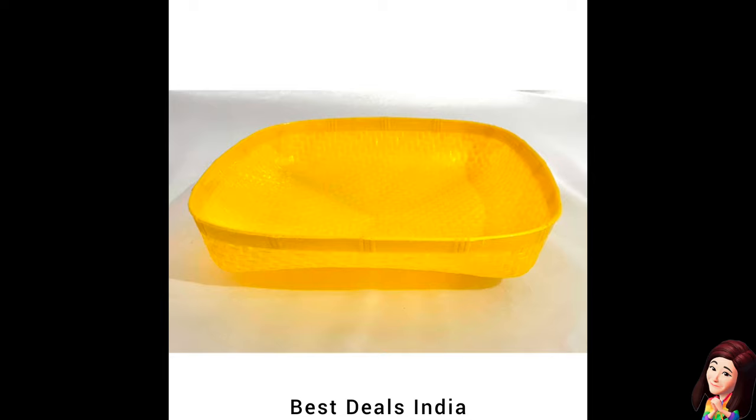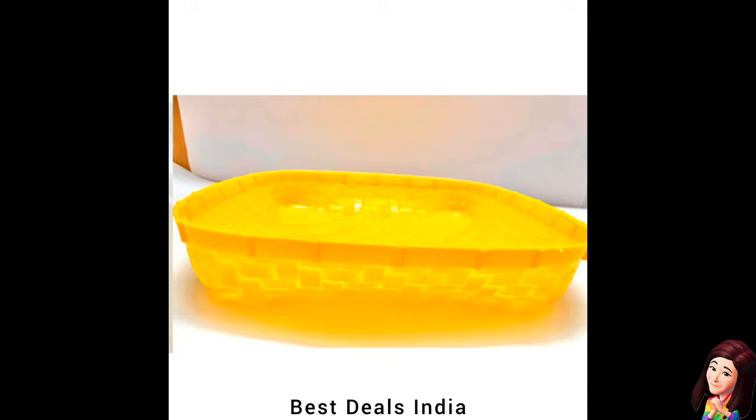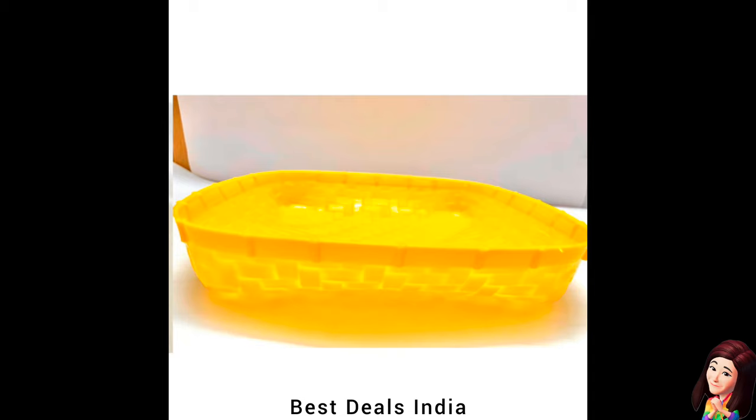31. Muram: Widely used to separate husk and bran from rice, or to separate stones from grains. Widely used during pujas, festivals, and so on. Product link is given in the thirty-first link. Thanks for watching.